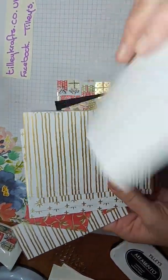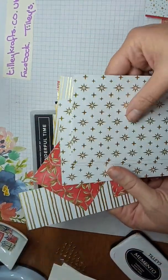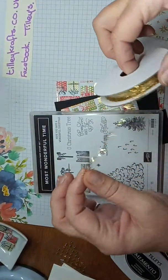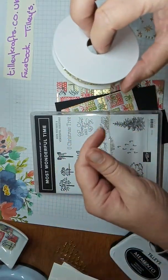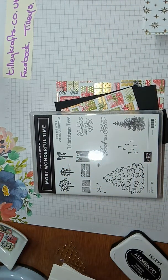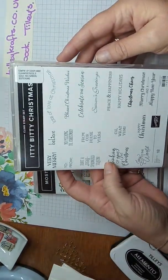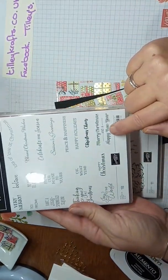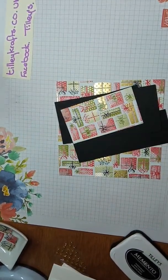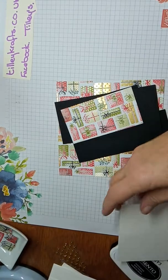Apologies if the light's not that good, but it's a really dull and dreary day here. These are some of the other papers you get in it: stars, stripes, the snowflakey one that goes with one of the red papers. You also get ribbon in it — it's like half gold and half clear, quite nice. For my sentiment I've used the Itty Bitty Christmas set from the autumn/winter catalogue, with 'Lots of Love at Christmas', 'Merry Christmas' and 'Happy New Year'.